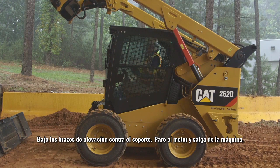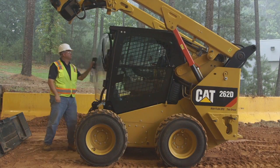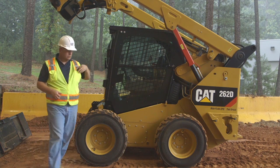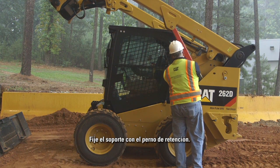Stop the engine and exit the machine. Secure the brace with the retaining pin.